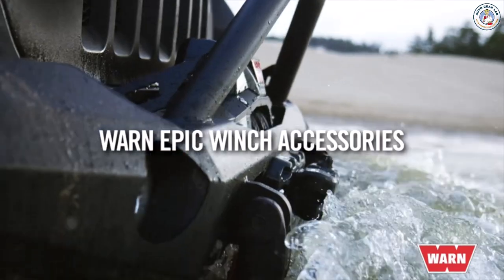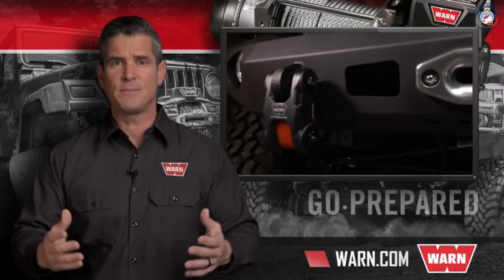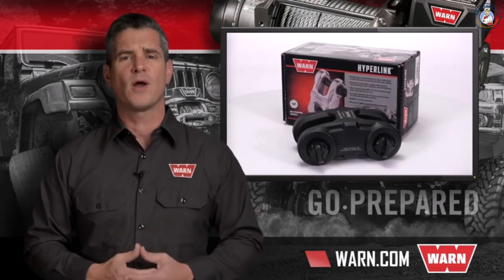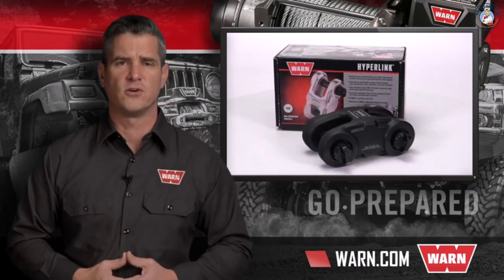No matter how difficult the challenge, the Epic Hyperlink can handle it. To learn more about the WARN Epic Hyperlink, go to WARN.com, where you can buy online or find an authorized dealer, an authorized online retailer, or a WARN service center near you.